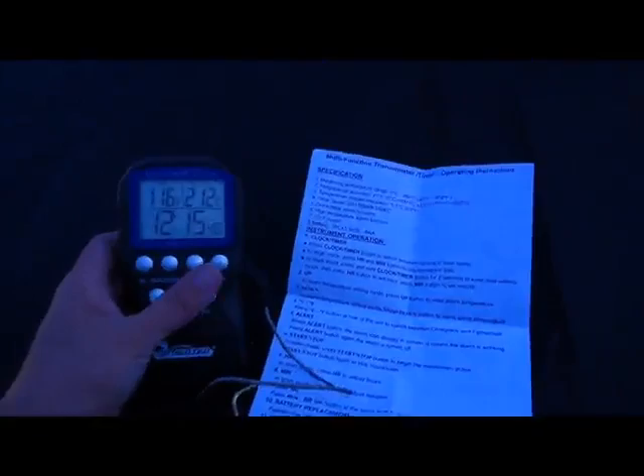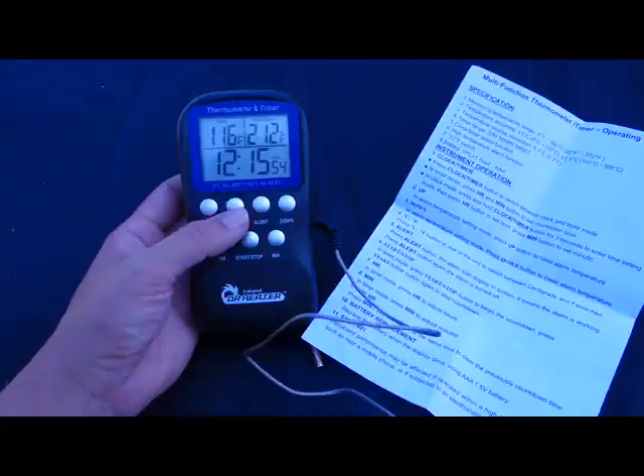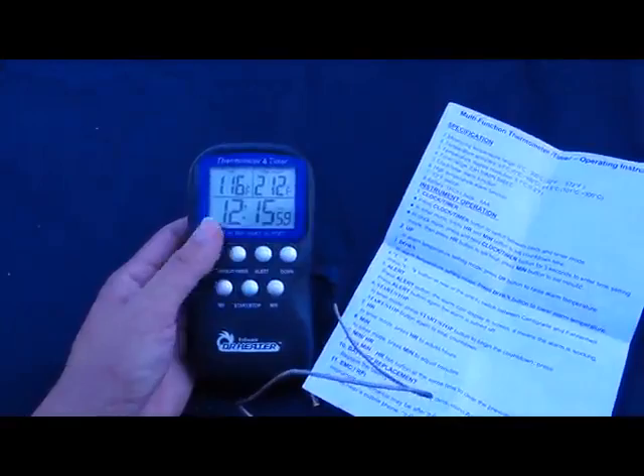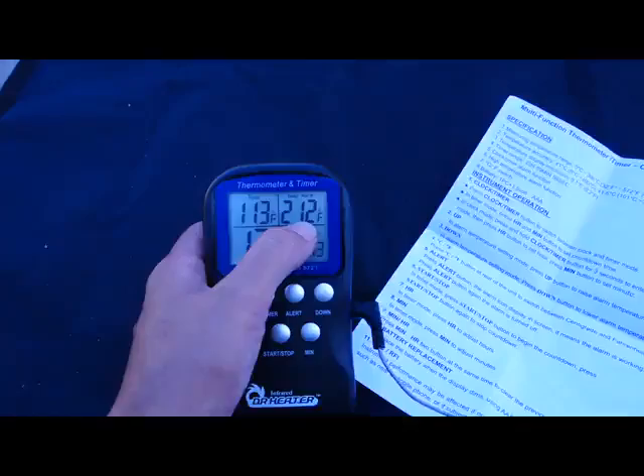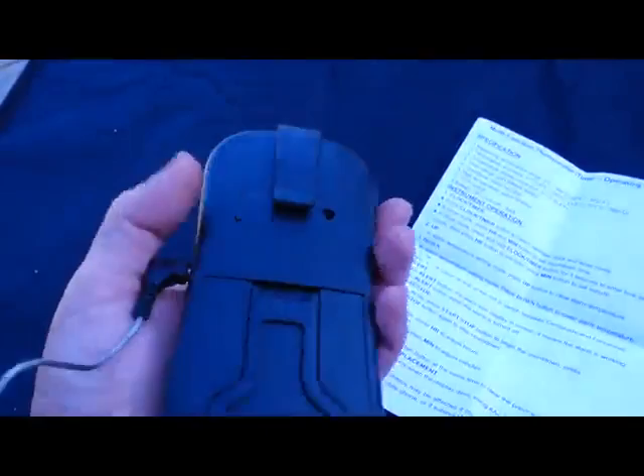It comes with this thermometer and timer. You have to manually turn it on and the only setting for the heater itself is just on and off. You have this timer so you can set it and it'll tell you to go over and turn it off or adjust it. You can set the alarm on it. It's really lightweight and it does come with one AAA battery.